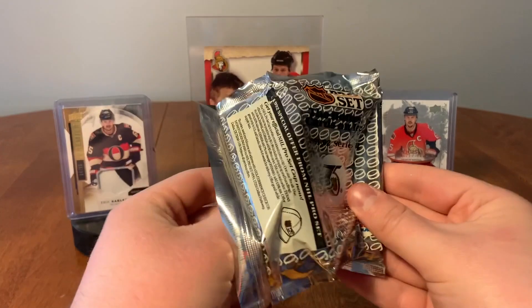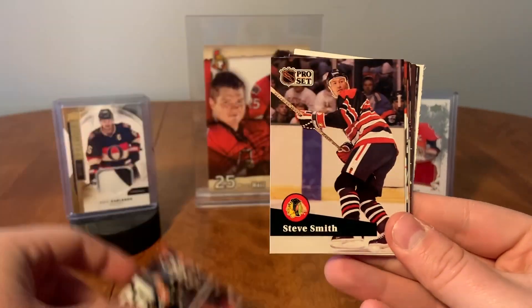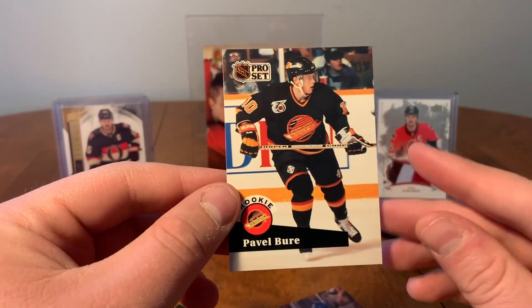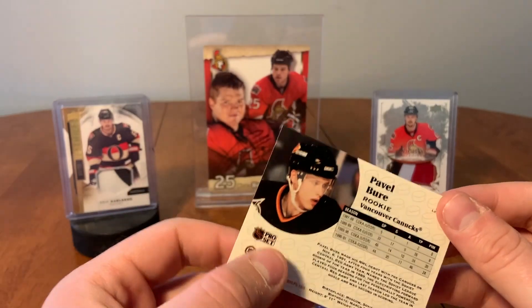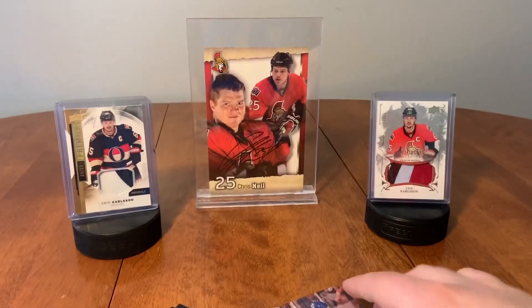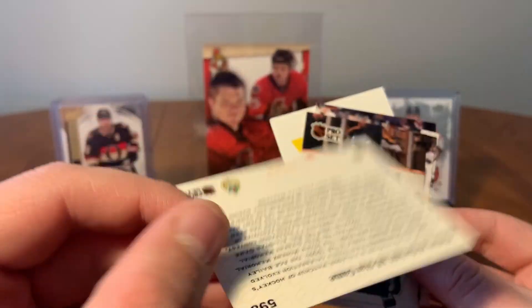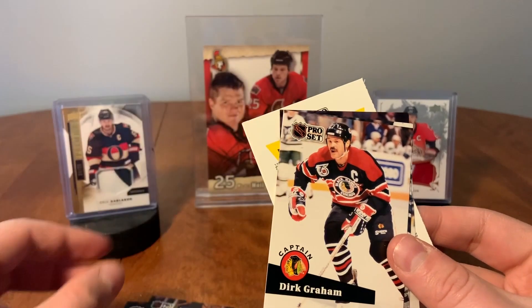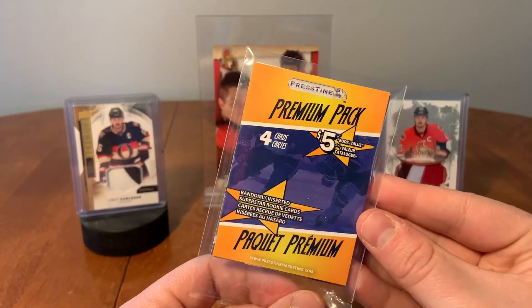Here we got 91-92 Pro Set Series Two: Tom Fitzgerald, Mark Hunter, Andrew Cassels, Chris Dahlquist, Steve Smith, Donald Dufresne, Perry Berezan — and oh, that's cool — Pavel Bure rookie, Pro Set! First person to touch this Pavel Bure rookie card from 91-92 Pro Set Series Two. Mark Messier, Dave Reid. We also have a History of the NHL All-Star Game card — that's different. Doug Smail, Dirk Graham, Russell Romaniuk, and Mike Hough.